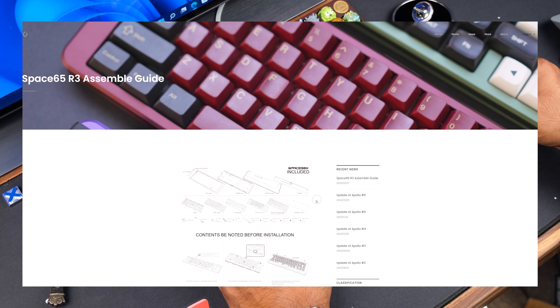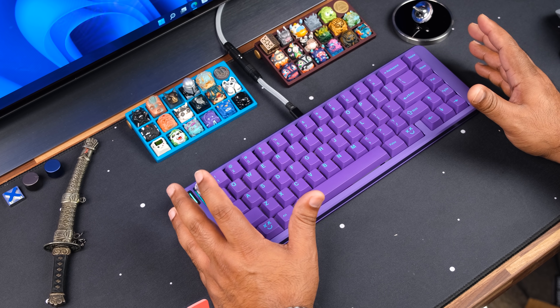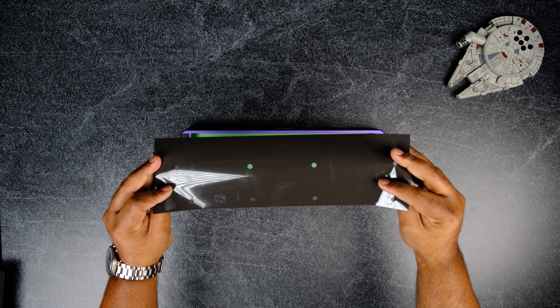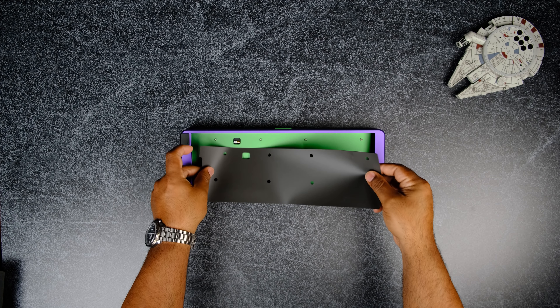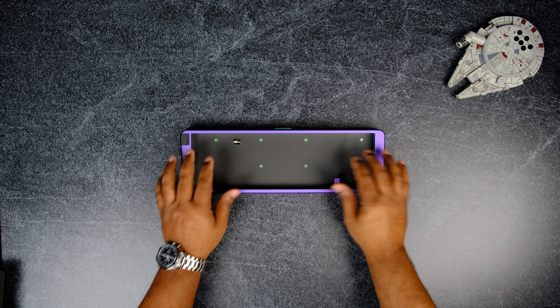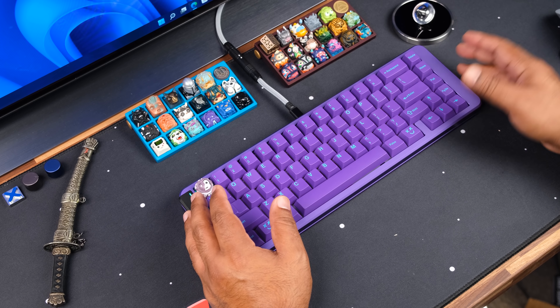As always, follow the build guide to make sure you're not missing any steps. The kit comes with all the foams you'll need, but they're all optional. The one piece you should use, though, is the thin insulation pad — just to make sure there's no contact between the PCB and the mid case during typing, as an added layer to protect from shorting the PCB. For my build, I only used the plate foam and this thin sheet.